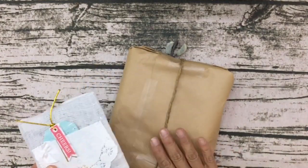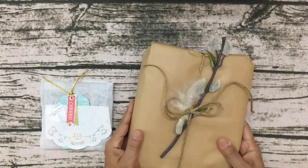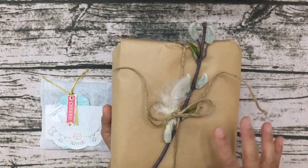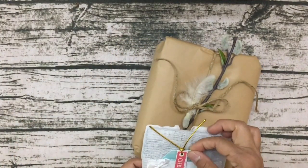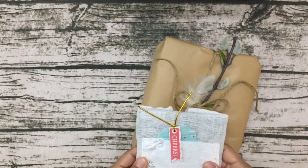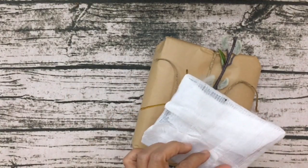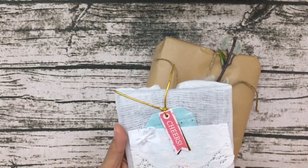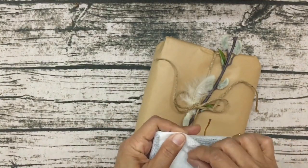Oh, look how pretty! Can you guys see how pretty that is? Oh my gosh, that is gorgeous. Look at how cute — she's used what looks like gauze for the wrapping. I love it, I love how she made use of this.